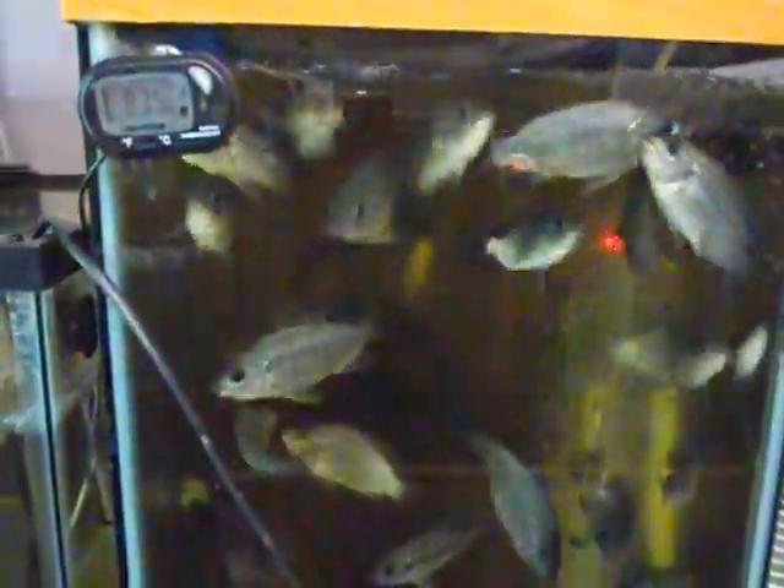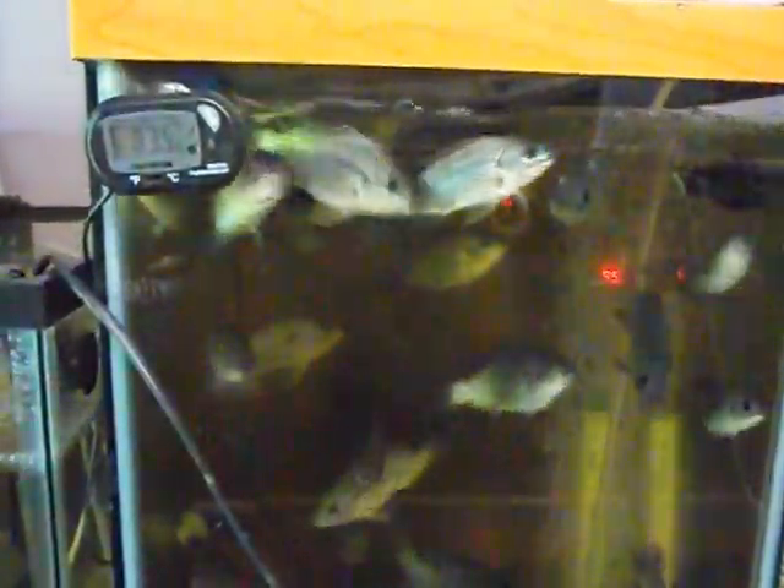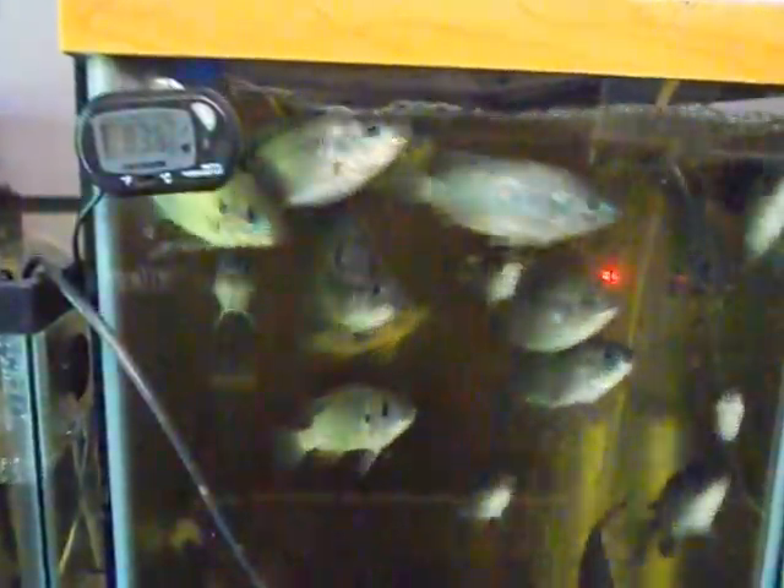I sent out 30 boxes of fish on Monday and I'm just getting so low. My breeder colonies are all over at a friend's house — he's watching them for me. I have to go over there every other day and check and make sure everything is being done properly, but we've got a lot of fry over there.